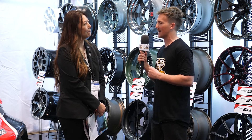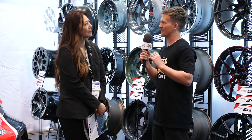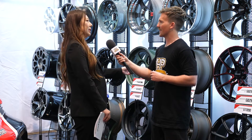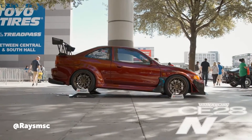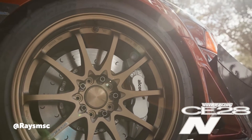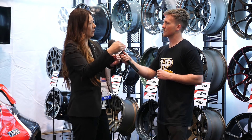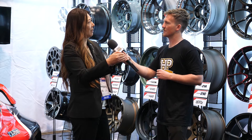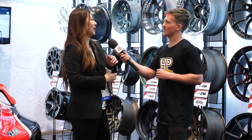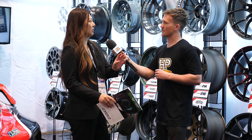I noticed on one of the wheels, inside the bead there's a textured surface. Is that related to the tire and its seating? That's the knurling. It helps prevent the tire from slipping from the rim. Whenever there's braking or bumps, the tire and wheel are always moving, and these features help prevent slippage. We call it anti-tire knurling or anti-tire slippage — it helps the wheel from slipping against the tire.